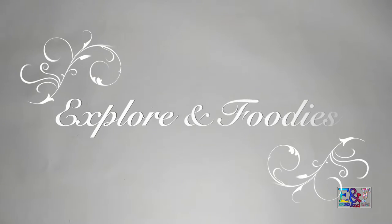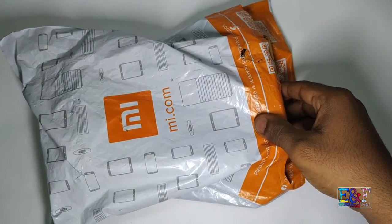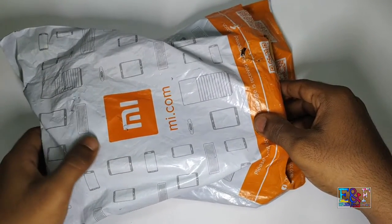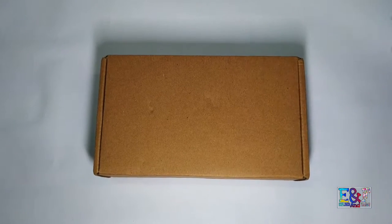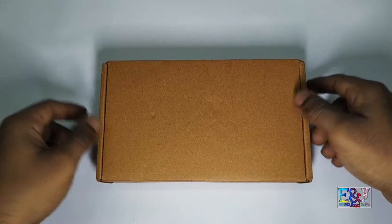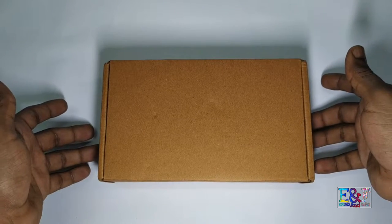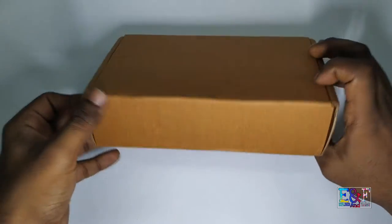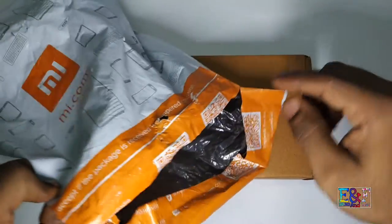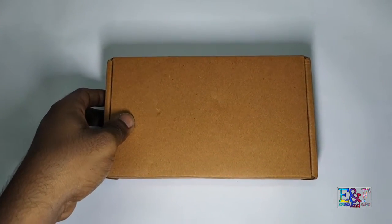Hey guys, welcome to my channel. It's Abijit Padil and you are watching Explore and Footage. Today I'm gonna unbox this product which was delayed from mi.com — not a sponsored video. I was looking at MI's packaging. It took me a lot — about 7-8 days to get delivered because 4 days they didn't give any on-time update. This is the auto packing; my product is still intact. I had ordered it and there are some scratches though.